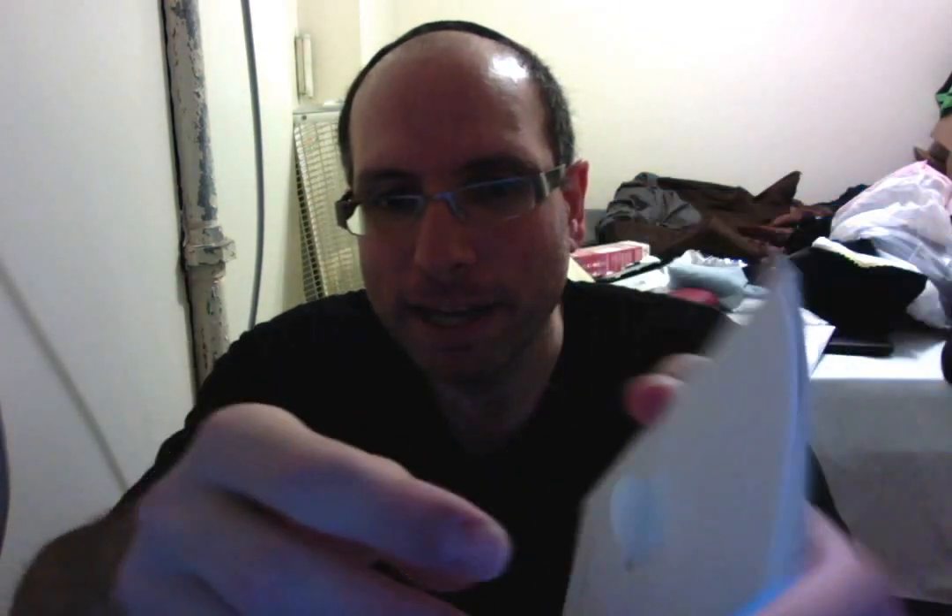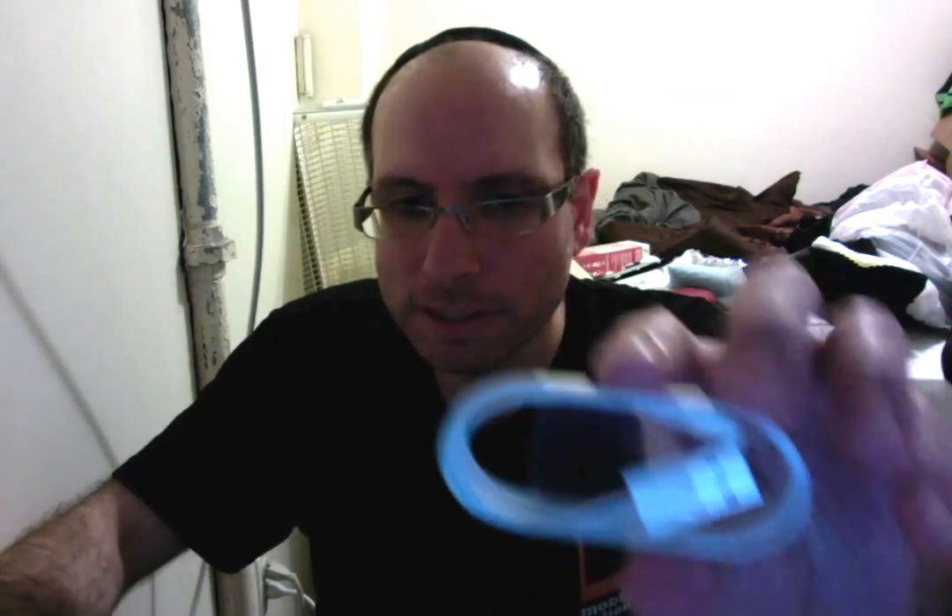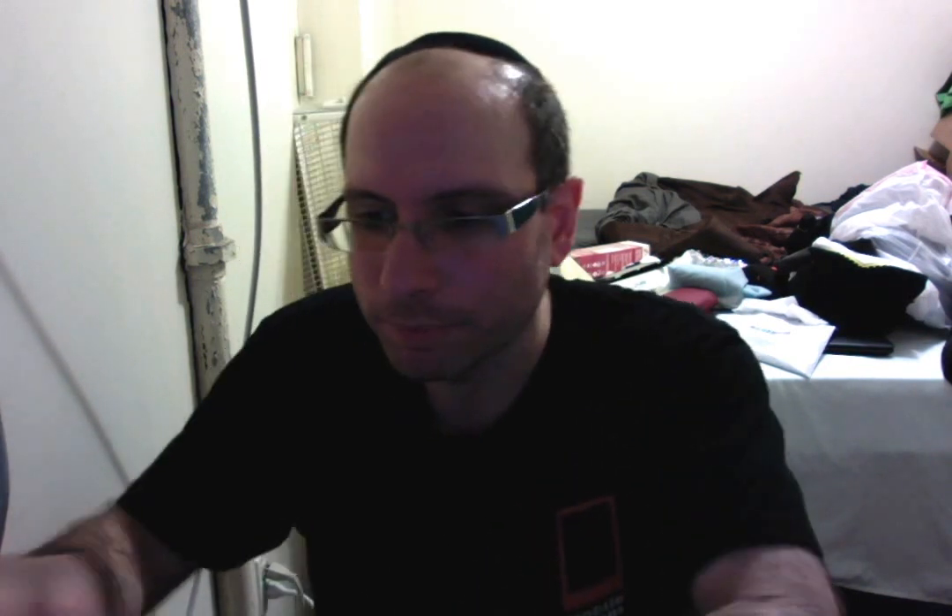I'll put that aside for a second. Now we have this little packet, which includes the start guide and my favorite thing — the Apple stickers. And then what else is included? We have the USB charger for the computer or for the wall, and we also have the wall charger.